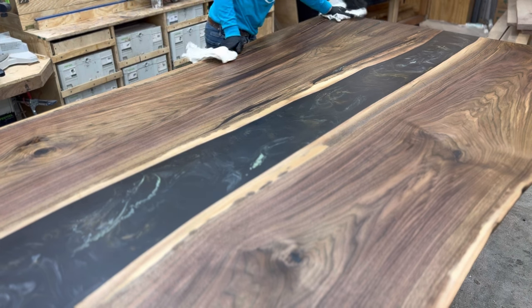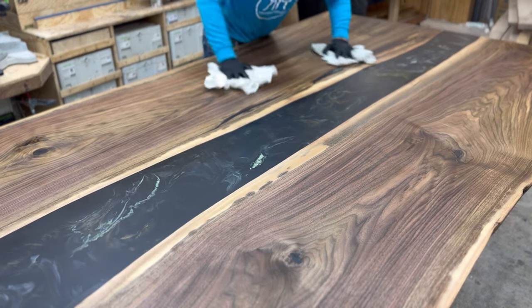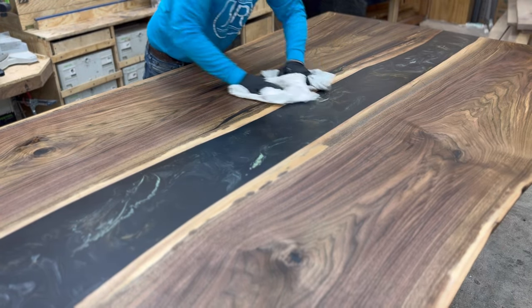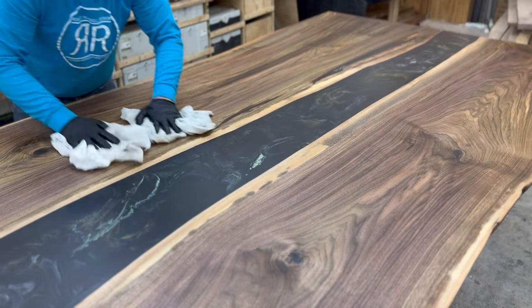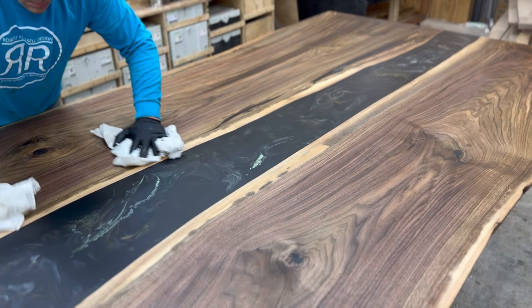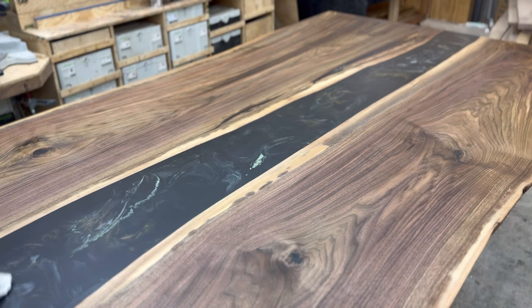If we were to use a film finish on the table, while it might be more durable, it just doesn't have the same feeling. Film finishes on top of furniture — when you rub your hand on it — feel like plastic all the way around the table. You just don't get the same experience.